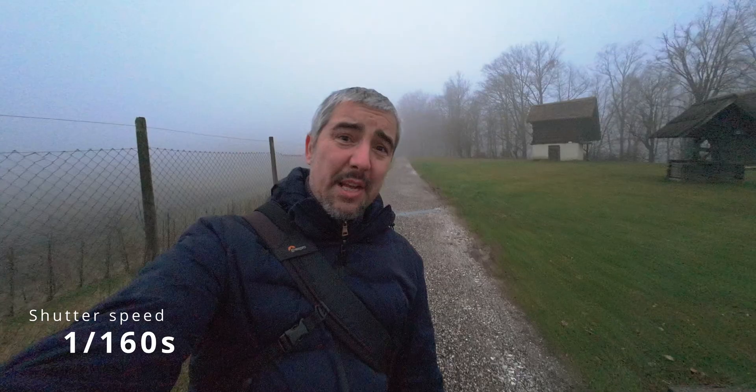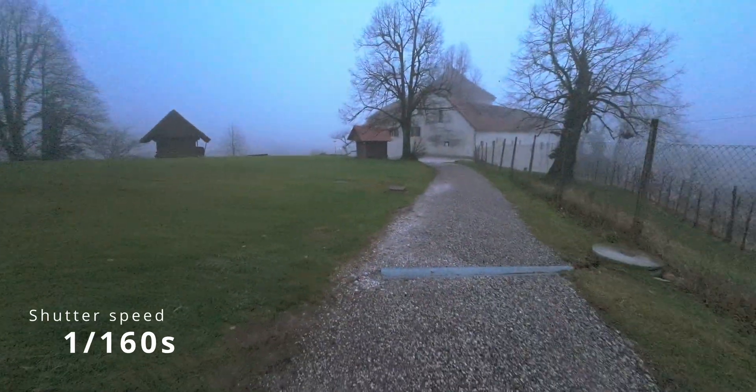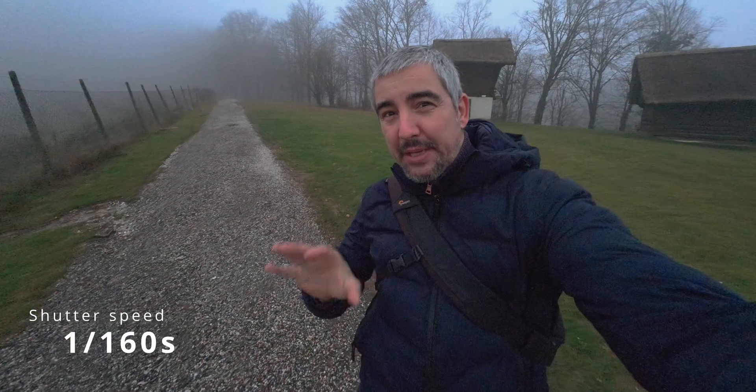1/160th of a second shutter speed and the ISO is 3200. This is probably as far as I would push my ISO on a small sensor camera like this. Anything beyond this is not really controllable even in post-production, and I'm not even going to try the low-light enhanced mode because it just makes the image dark and doesn't do much for quality. I'm literally walking back and forth over here, and I'm expecting everything from 1/100th of a second and faster to be good enough for a talking-and-walking kind of scenario.